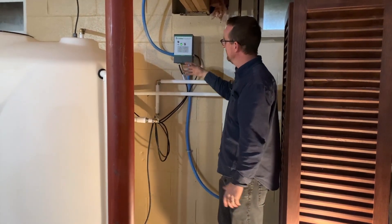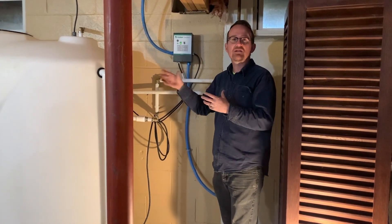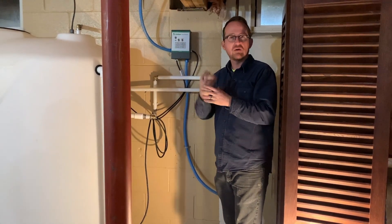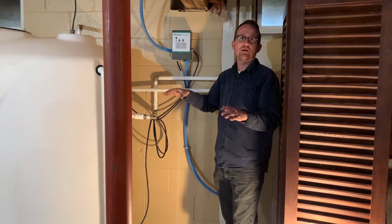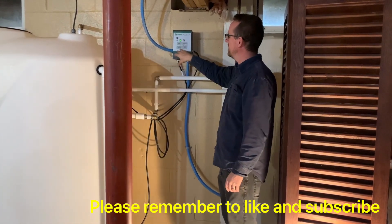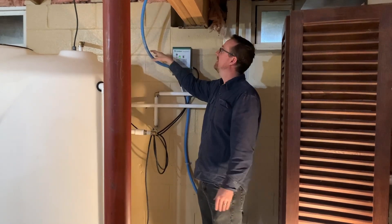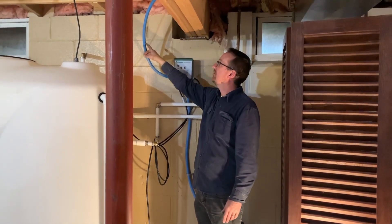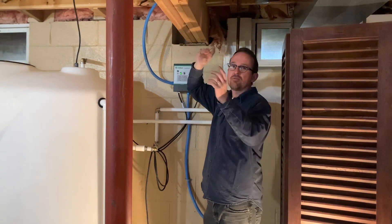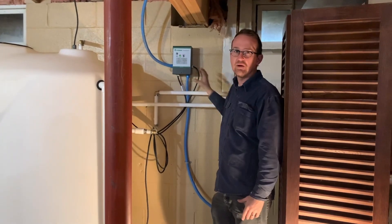Briefly, the pump saver detects the load on the pump. When there's water, the pump draws more amperage. When it starts sucking air, the load drops and the pump saver detects that and shuts the pump down completely. So we're no longer running the wire for the well pump into a pressure switch — just into this Little Fuse pump saver. Coming into it is a direct home run from your electrical panel — a dedicated circuit run by an electrician from the breaker panel directly to the pump saver.